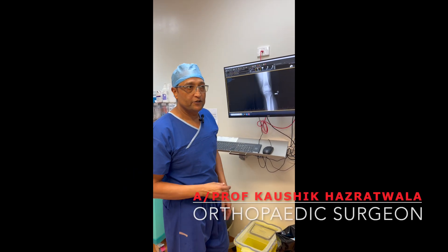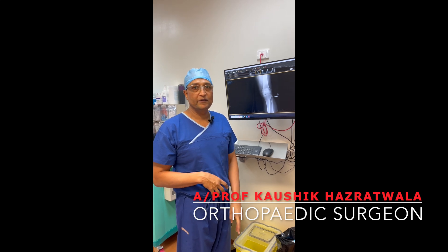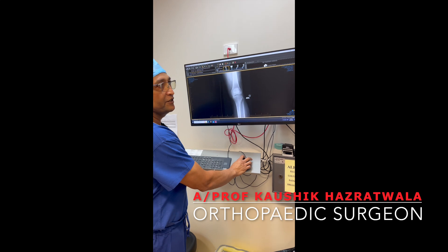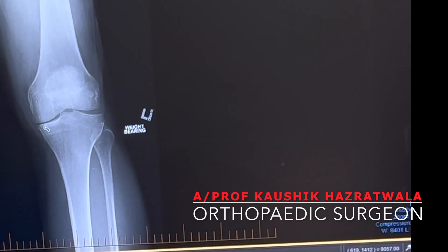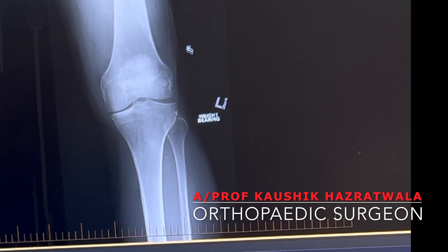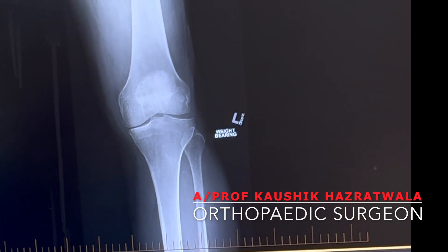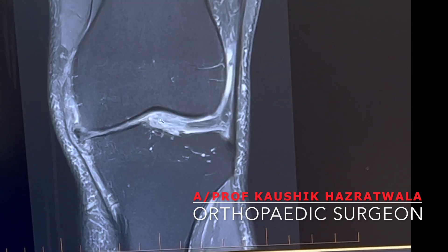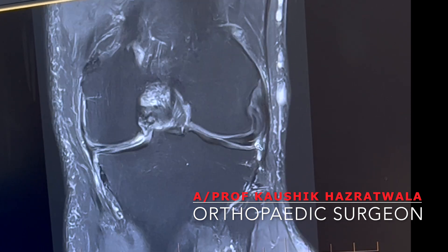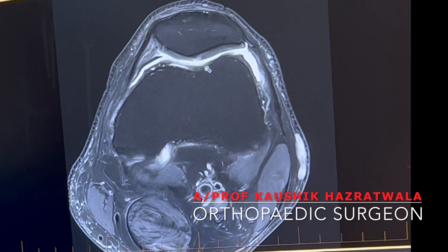We're going to do a Stryker Mako-assisted unicompartment replacement. Here's the x-ray of the patient — as you can see he's got medial joint space narrowing, not complete bone-on-bone but enough to warrant surgery. I've done an MRI scan to make sure we don't have involvement of the lateral compartment, and the lateral compartment looks pretty good, as does the patellofemoral compartment.